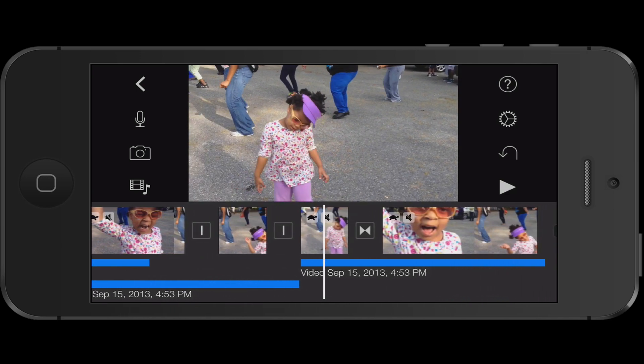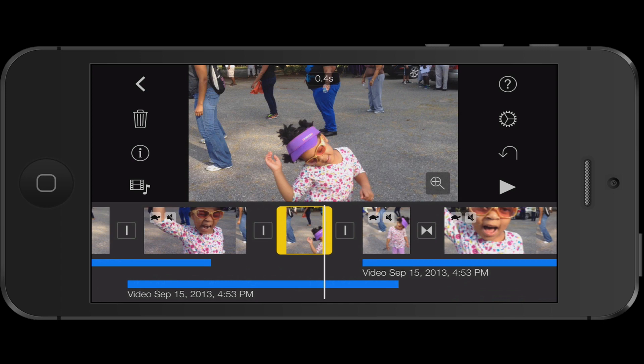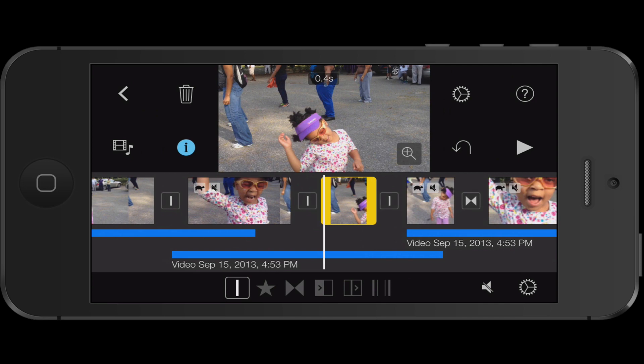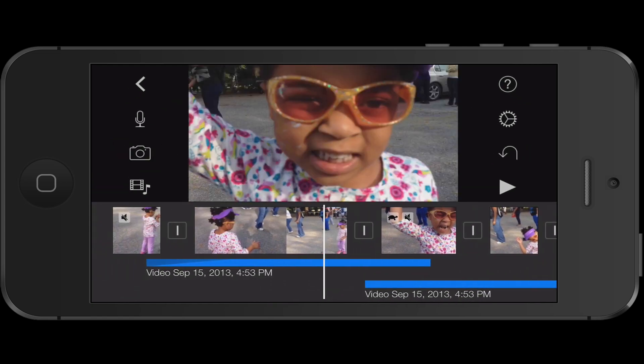Now the default for a freeze frame is two seconds. But if you want it shorter, you can just click here and make it shorter. Let's see if we can go up here — we have that transition coming here. Here we go. I made it a fourth of a second, so we're going to make it just one second, about 1.1. So let's go here and watch.